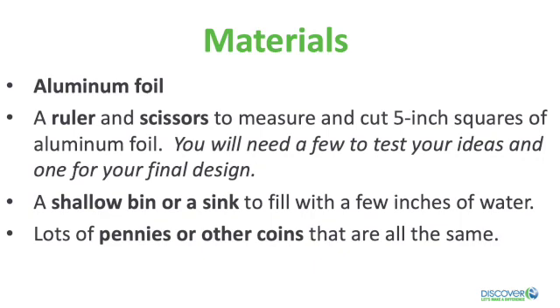Here are the materials you need: aluminum foil, a ruler and scissors to measure and cut five-inch squares of aluminum foil — a few to test your ideas and one for your final design — and a shallow bin or a sink filled with a few inches of water, and lots of pennies. No pennies, no worries — just collect coins that are all the same, like dimes or nickels. Also, keep a towel handy in case you have any spills.